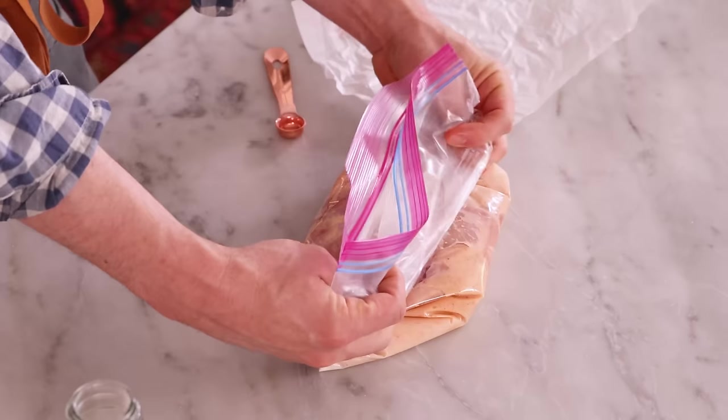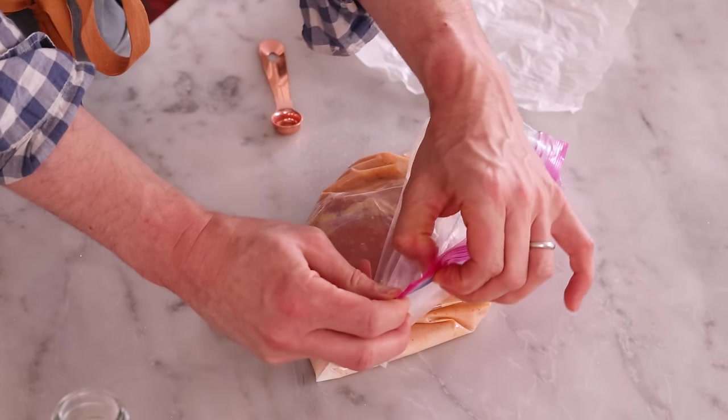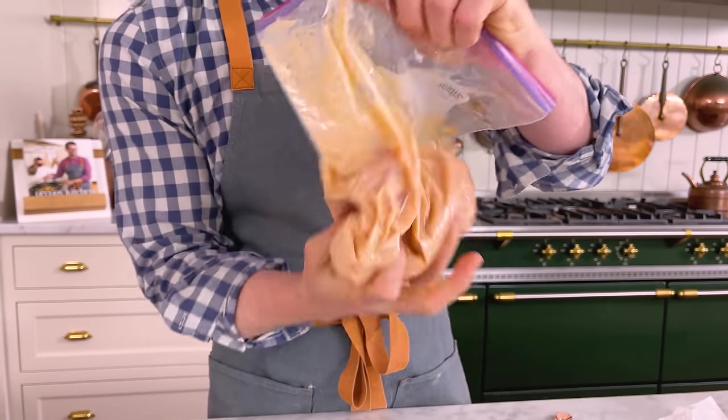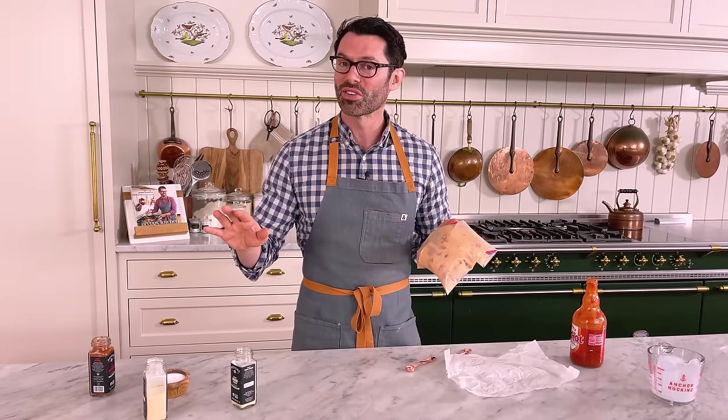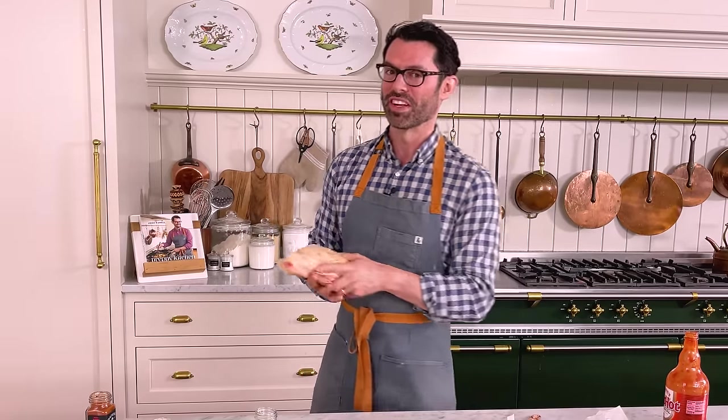Get some of the air out, seal your bag, and mush it up one more time. This is gonna go into the fridge for at least three hours or overnight. This is so important because, one, it's flavoring the chicken, but the buttermilk is a weak acid — it's also gonna tenderize the chicken too, so it's gonna be doubly delicious. Into the fridge, but we'll be back with the magic of editing.